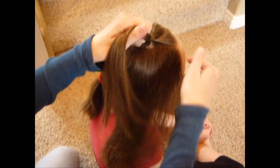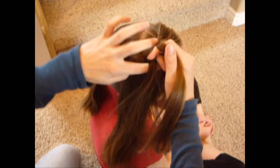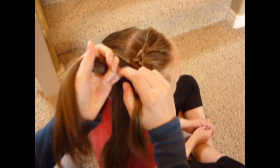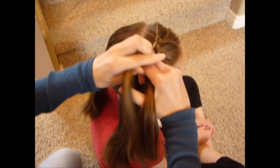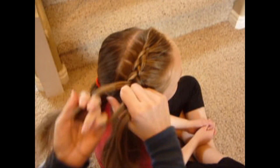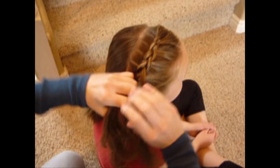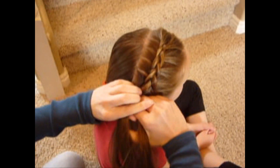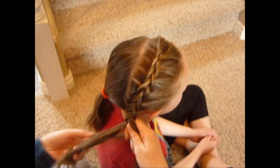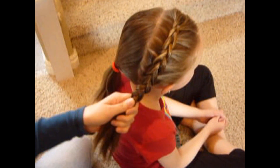You don't want the braid super tight either — just make it kind of loose. The end result of this is kind of a messy look, so you really don't need to worry about getting your braid perfect. When you get to the bottom of where you've brought all of the hair in, just continue to braid down a little ways, and then you can tie it off.